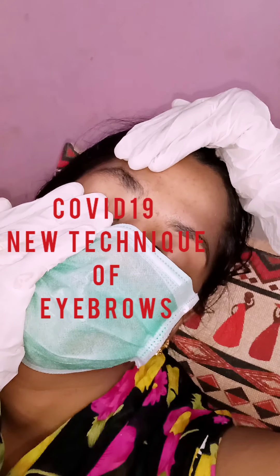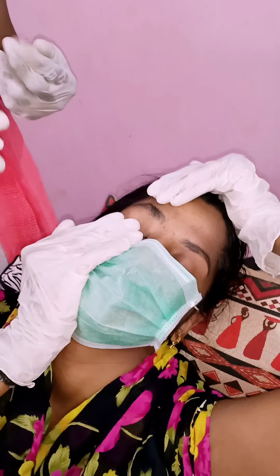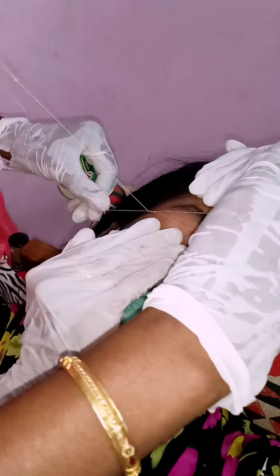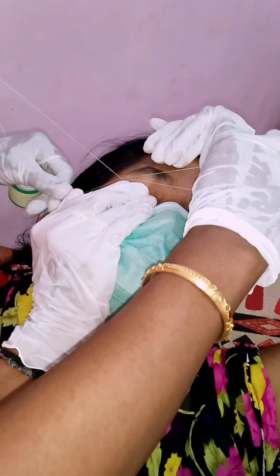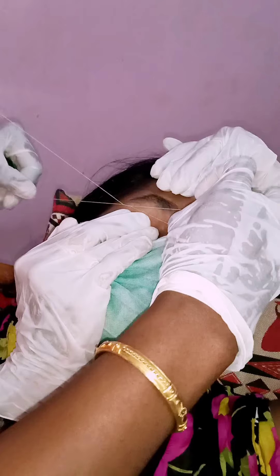Hello friends, good morning. Our eyebrows are a problem with beauticians. I am using new methods, so it is very easy. We are very safe on the customer side.